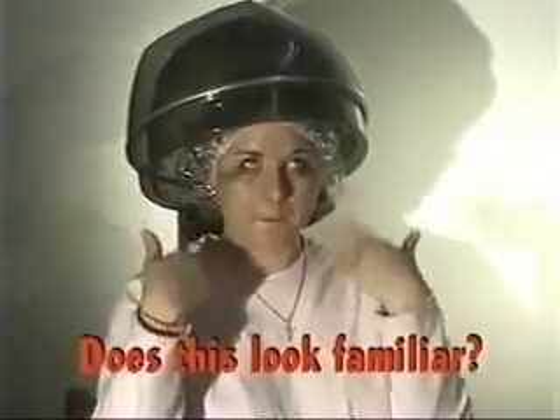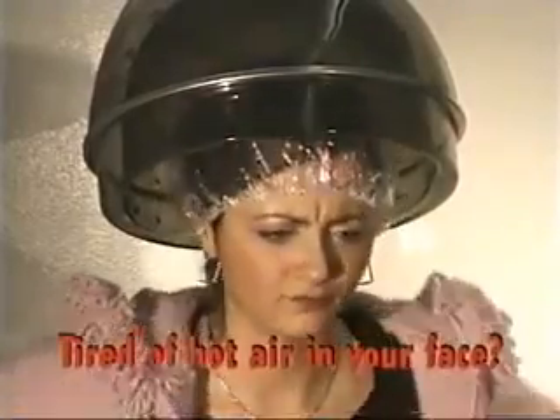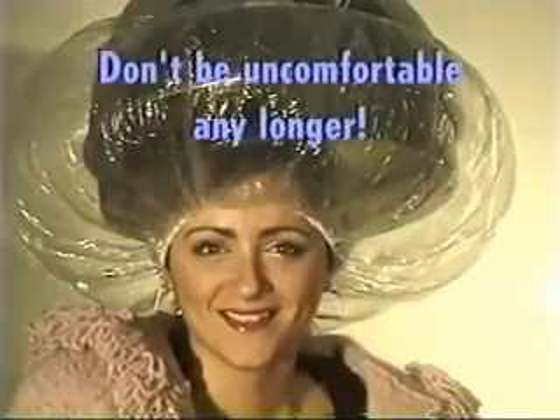Does this look familiar? Are you tired of hot air blowing in your face? What about inhaling fumes from hair treatments? Well, you don't have to be uncomfortable any longer.